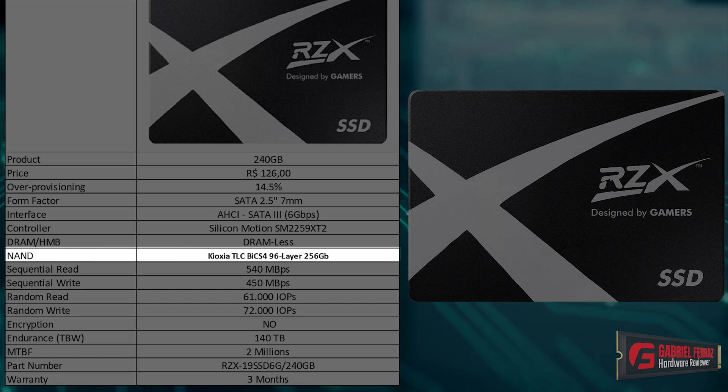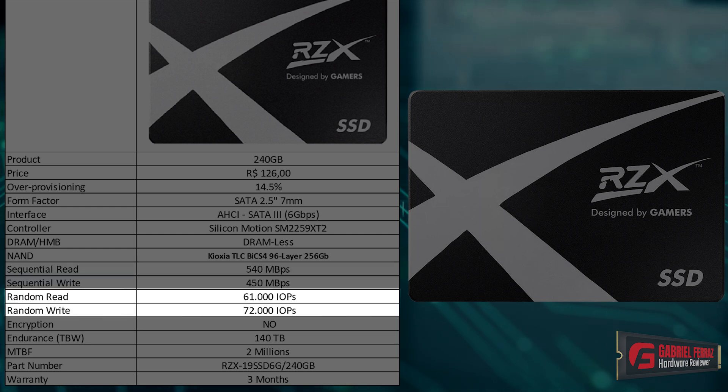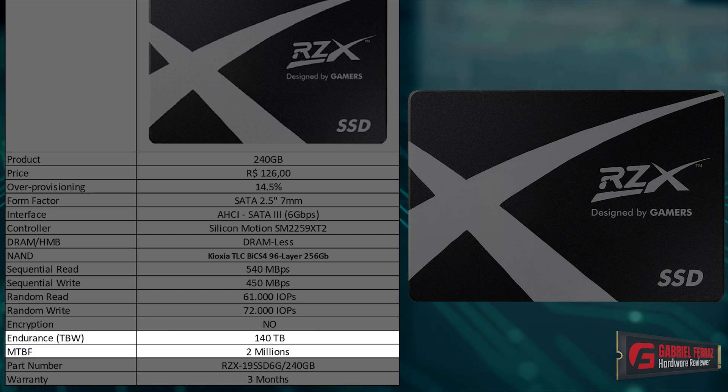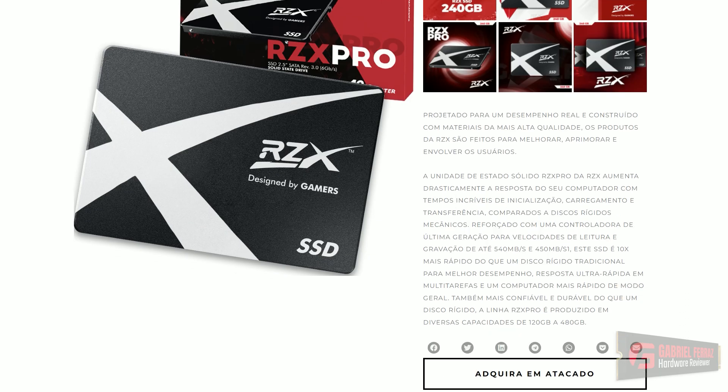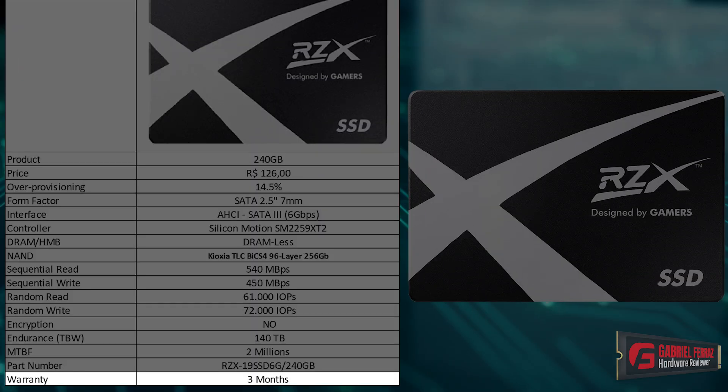The NAND flashes used in this SSD are the Kioxia BIX4 TLC, 96-layer, using the 256 gigabyte dies. They're using the smaller capacity dies, which are a little bit faster. This SSD has 540 megabytes per second sequential read and 450 megabytes per second sequential write, while its random performance is rated at 61,000 random read and 72,000 random write IOPS. It does not feature any encryption. Its endurance is rated at 140 terabytes, with a 2 million hours MTBF, and as the manufacturer claims, it has a 3-month warranty, which is pretty bad honestly.